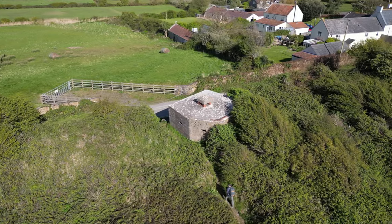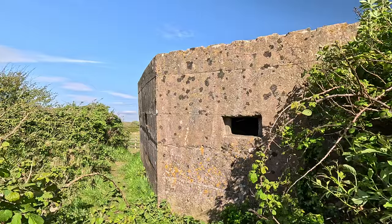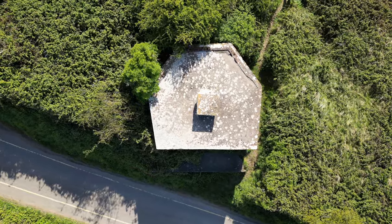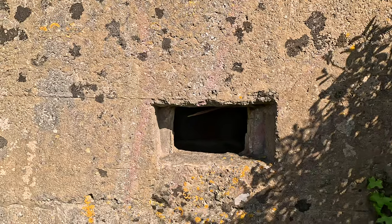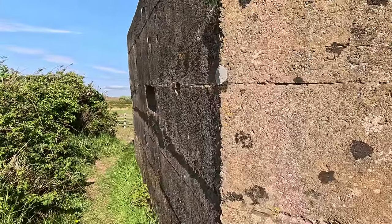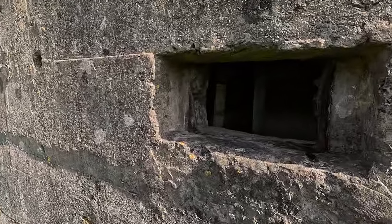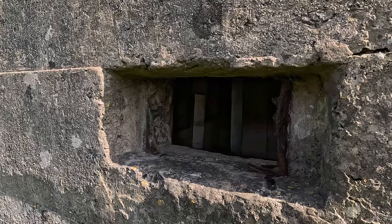To get a better understanding of pillboxes and how they were utilised, it would be useful if we took a closer look at one. This is an irregular hexagon — it has five forward-facing sides, each with a concrete loophole in them. Quite often these loopholes were precast sections, with the main fill of the pillbox poured around them, but in this case they appear to have been cast in situ. They don't have stepped sides as we would often expect to see on the outside — that stepping was an anti-ricochet measure.